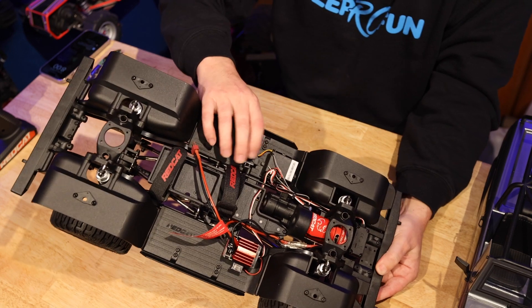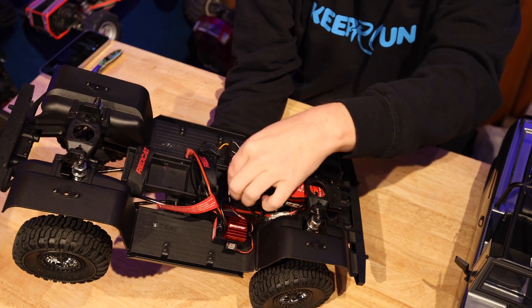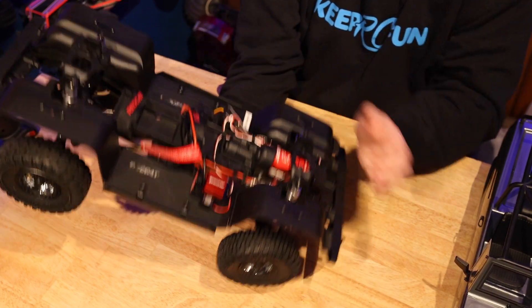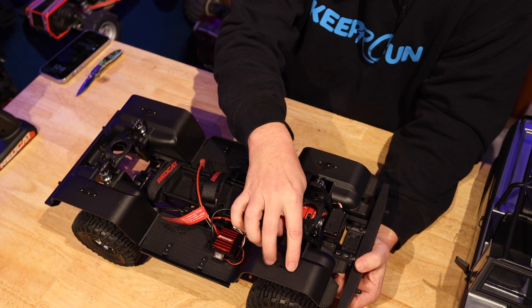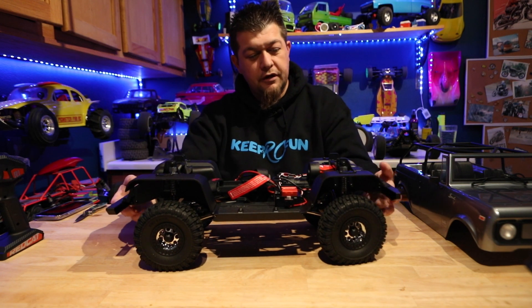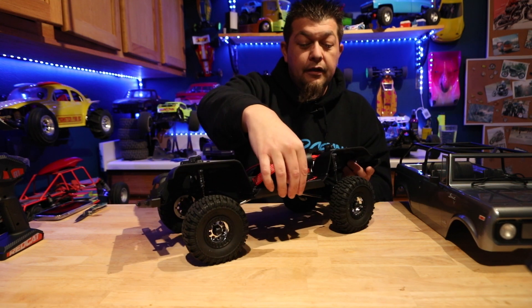There's a tiny servo here for the gear shifting. You can see the front-mount motor going to the transmission, and the drive shafts going out to the front and rear. The battery mounts in the center and you can slide it forward for your preferred weight bias. It's got aluminum shocks, and there are already mounts for rock lights coming soon. They also have a new rock slider area that the body tucks into for protection.